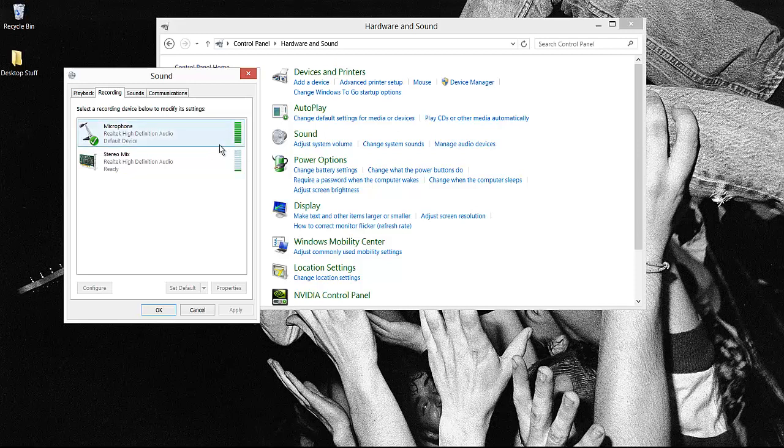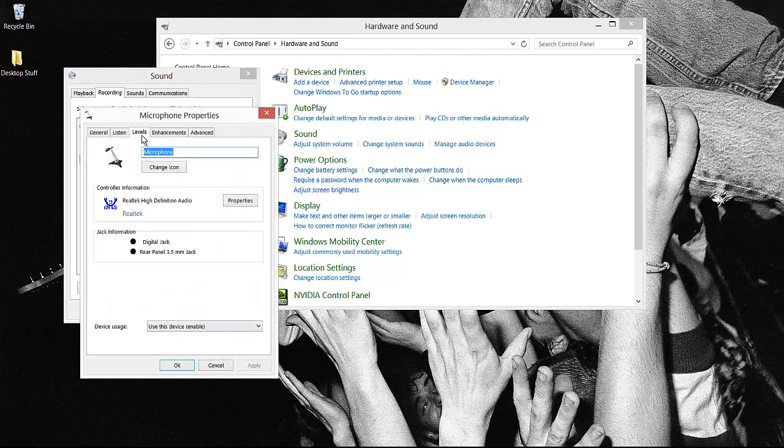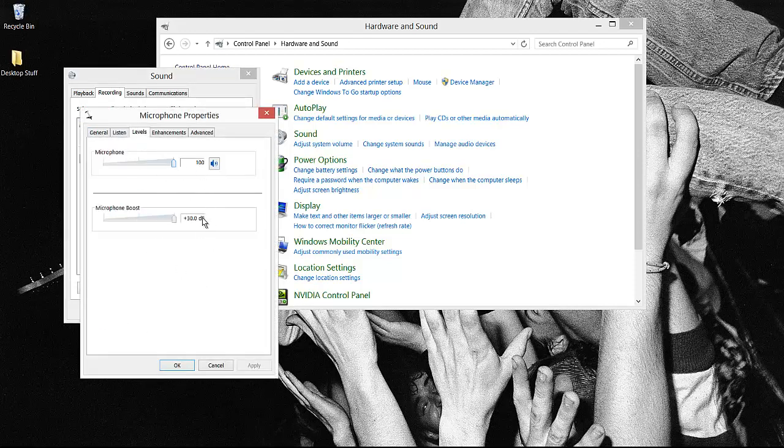Now if you're getting maybe one or two bars and you feel like your mic is too quiet, all you have to do is click on it and go to Properties. Go to the Levels tab, and here you can change your settings accordingly. After the next section, you'll be able to start recording.